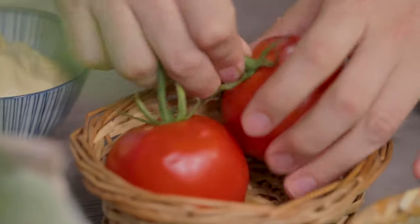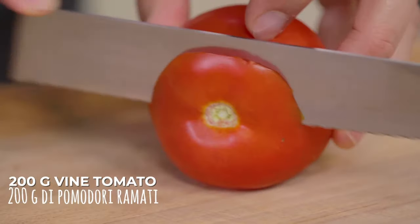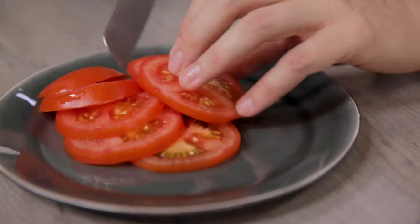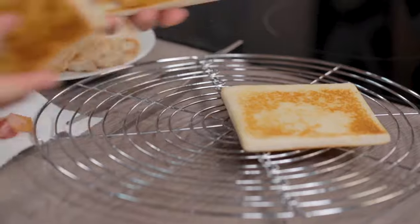Meanwhile, I'll slice the tomato. I've got everything — I can compose my sandwich.